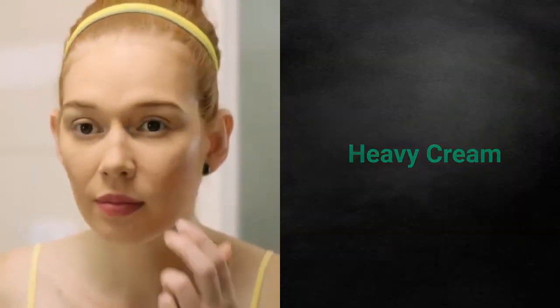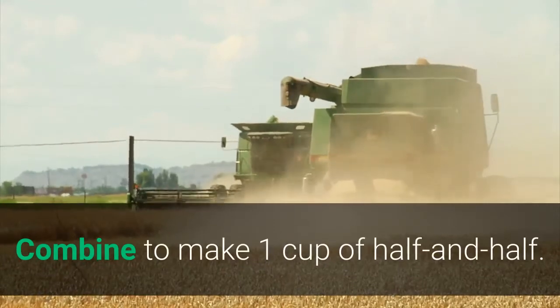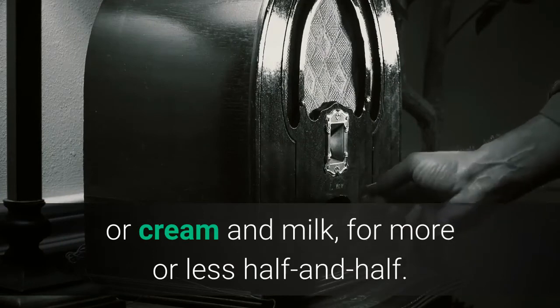Heavy cream method: Measure 1 quarter cup heavy cream. Measure 3 quarters cup whole milk. Combine to make one cup of half and half. Tip: adjust the amounts of milk and butter, or cream and milk, for more or less half and half.